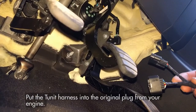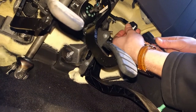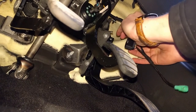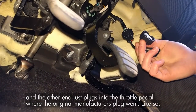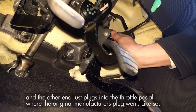Plug the TUNIT harness into the original plug from your engine — you should hear a click, like so. And the other end just plugs into your throttle pedal where the original manufacturer's plug went, like so.